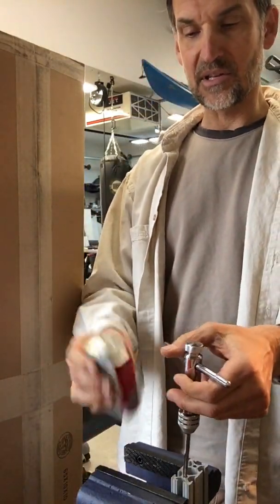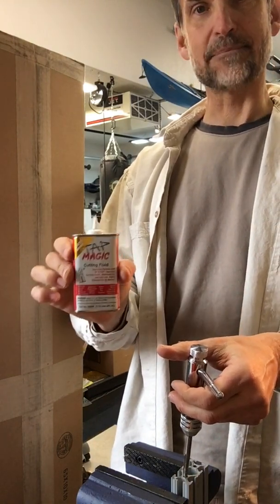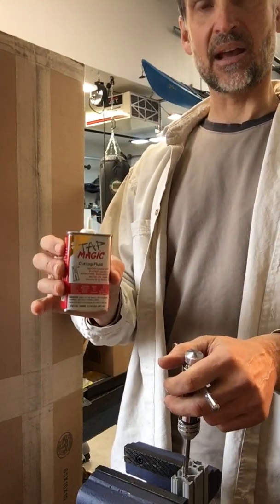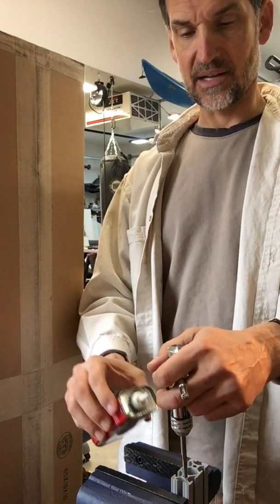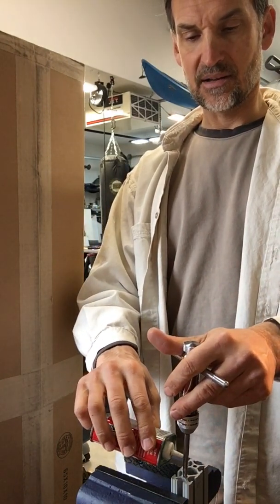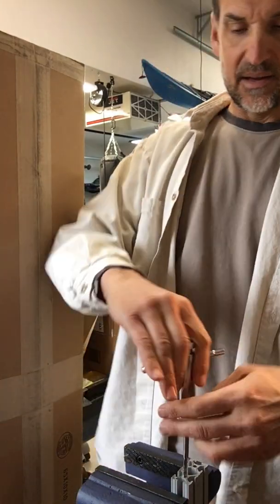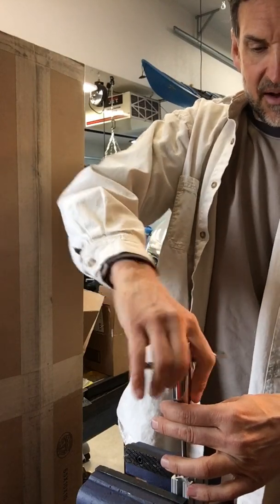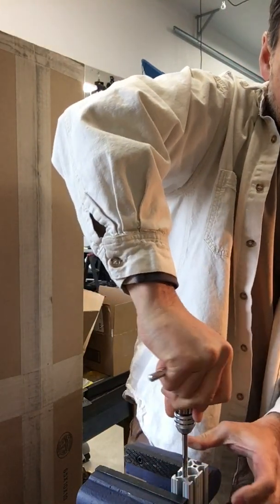One thing I always do is use some cutting fluid — in this case it's Tap Magic cutting fluid. I found this works really well and this little tiny can gets you a lot of taps. What I do is just put a dab on the threads there.